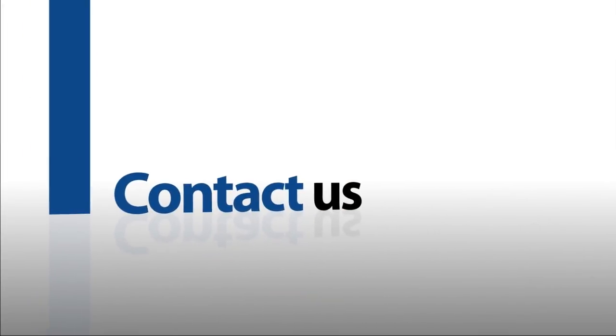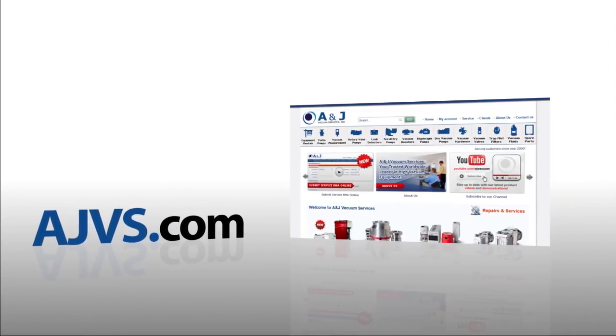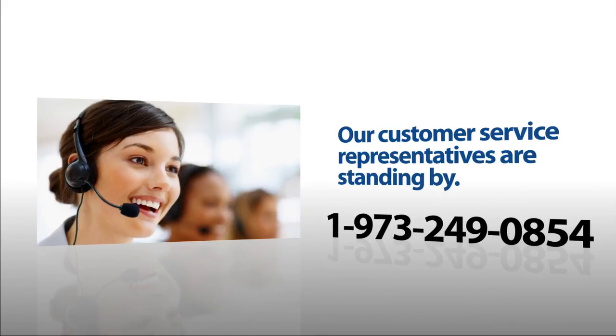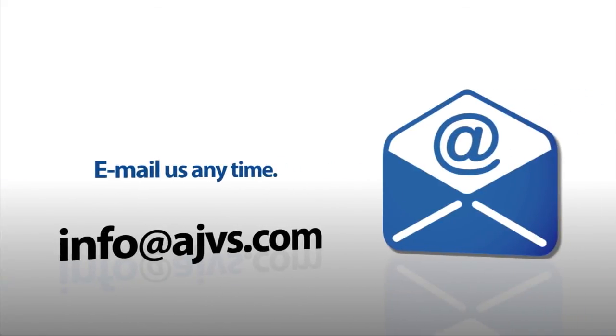For more information, please visit our online store at AJVS.com or give us a call at 1-973-249-0854. You can also email any inquiries to info@AJVS.com. Our service technicians are standing by.